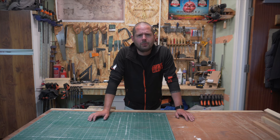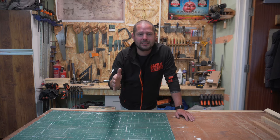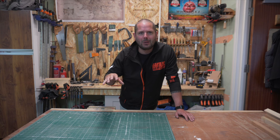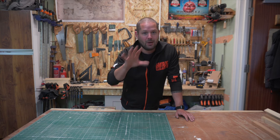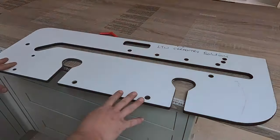Hi guys, welcome back. This video is a compilation of four different videos that I've re-edited back together just to make it easier. It's going to be the worktop series all put together in one long video. That's why it might be a bit up and down, or why you've already seen some of this stuff. I'll let you guys jump in - hope you enjoy it. Any questions, let me know in the comments.